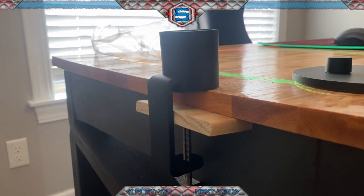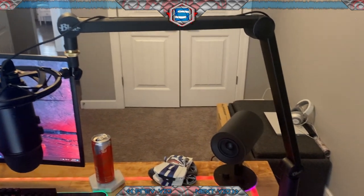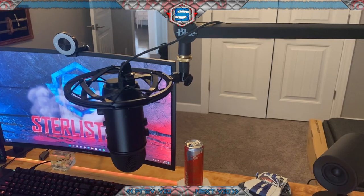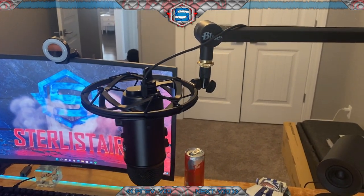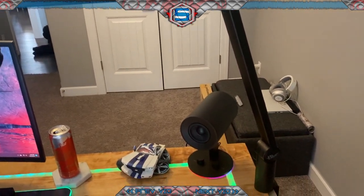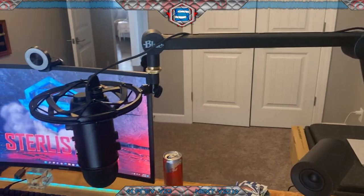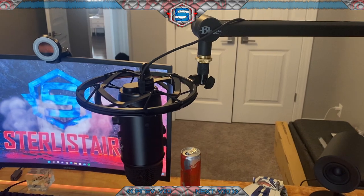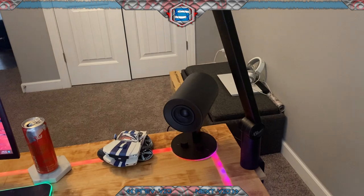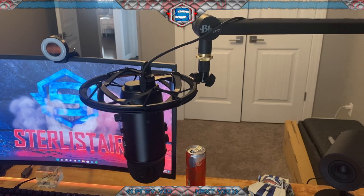I've got the mic boom all set up now that we figured out how to mount it to the desk. I tested it out and it sounds great. I'm not sure how it compares to the Kraken, but I'll throw in some clips from my old videos with the Kraken and then record a little bit with the Blue here so you can hear how it works. Overall I've never had a microphone arm like this mounted to the desk, so it's new for me, but it seems to be high quality.